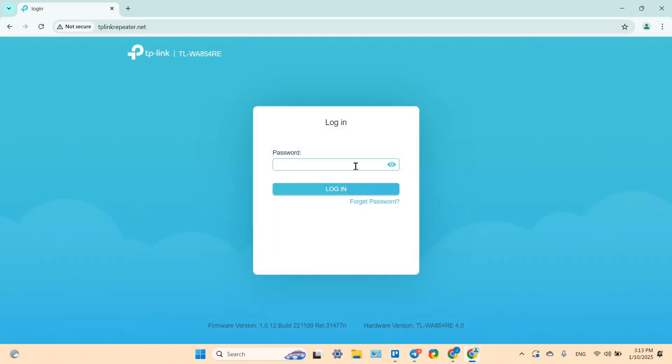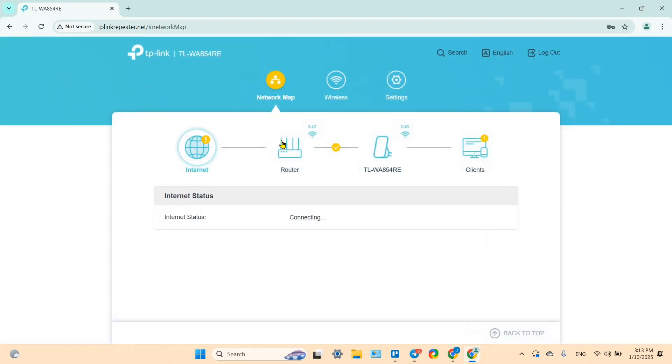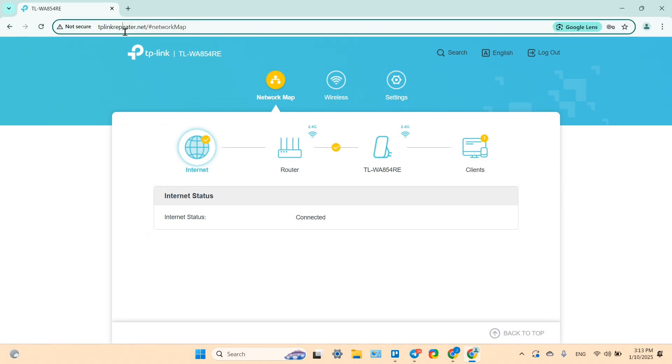You can now log in to the control panel and manage the extender from there. Write down the IP address — that is how you access the control panel in the future. That's it — hopefully this video was helpful.